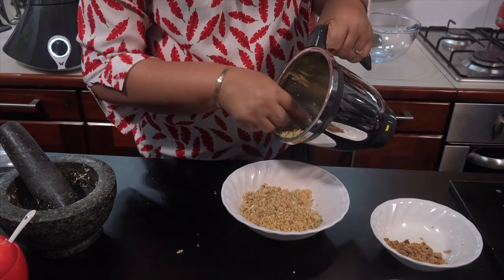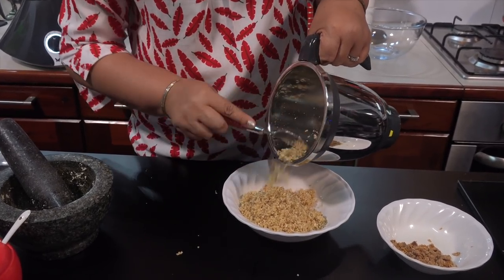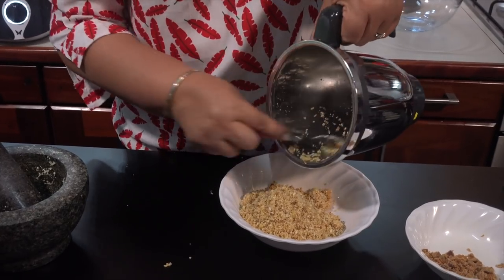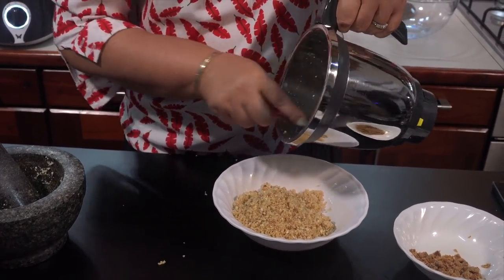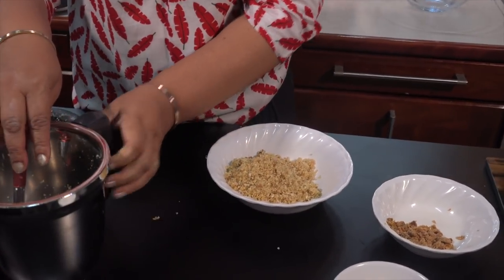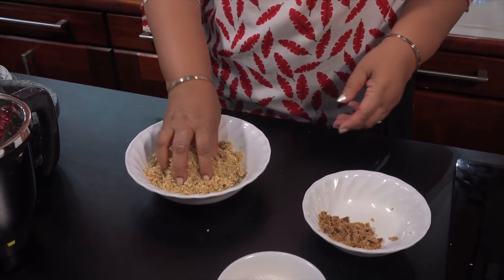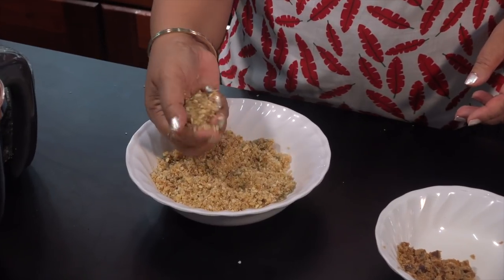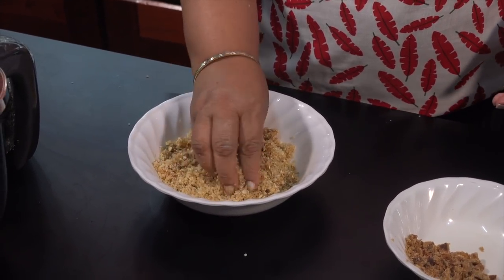We will add the curry to the curry. We will add the curry in the curry. If we get to cook it, we'll cook it all together.